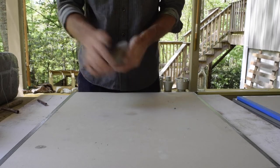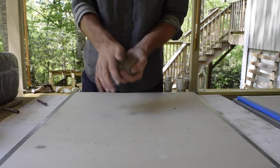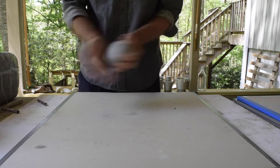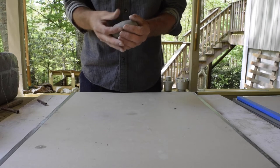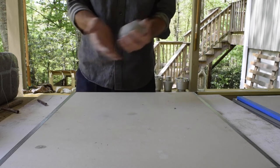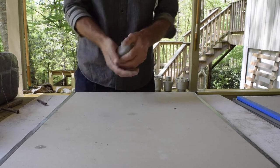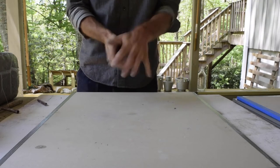Watch for these creases, because those are places where you could introduce weaknesses like air bubbles, or weaknesses in the folding of the clay that could cause cracks and thin spots in your pot later on. You want to smooth those out as best you can. The little micro crevices and stuff — those are fine. It's just the bigger places where it's folding over on itself that you want to look out for.